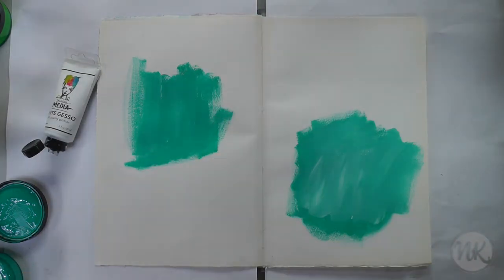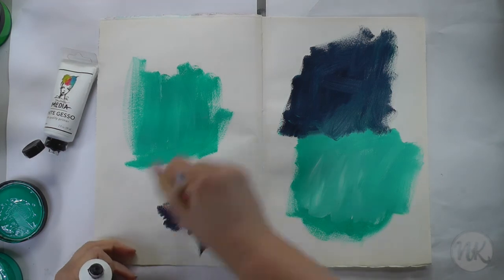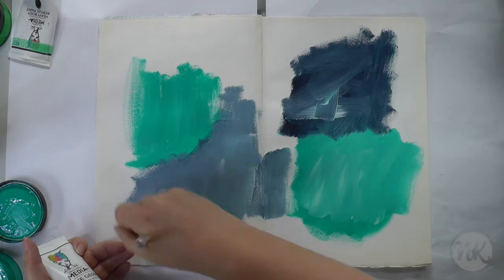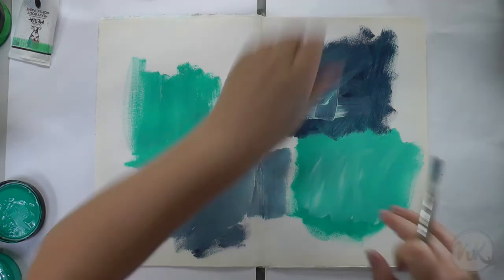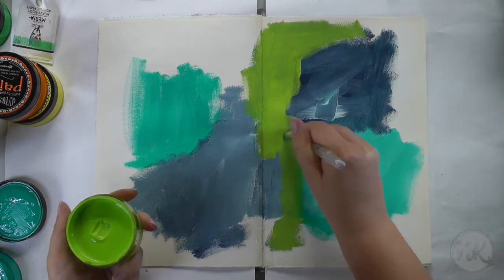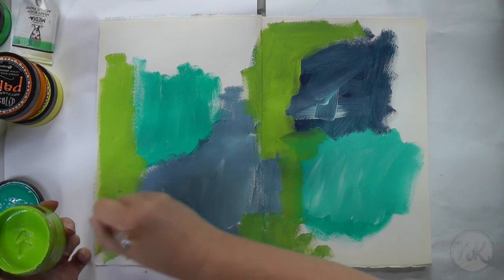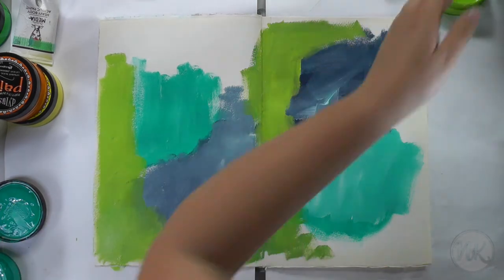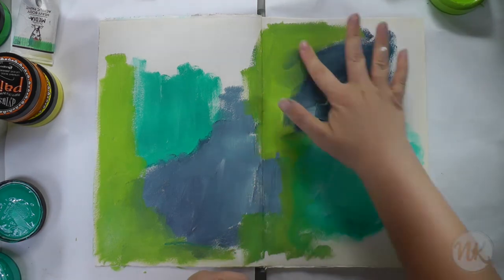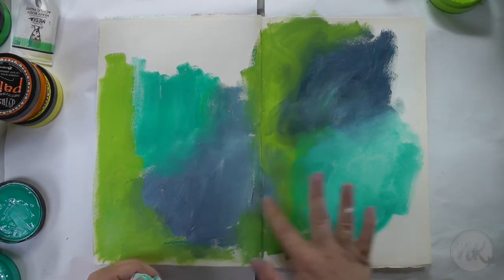Usually I would heavily edit my videos so that you don't have to watch me paint the entire background, but this time I wanted to show you the whole process. I want to show you how many layers I create before I'm happy. As you can see I'm using a combination of Dilutions paints and Dina Wakely paints. I'm also using gesso to tone down the colors a bit. First I'm using a brush to apply the paint and then I'm also using my fingers and a baby wipe to soften the edges.